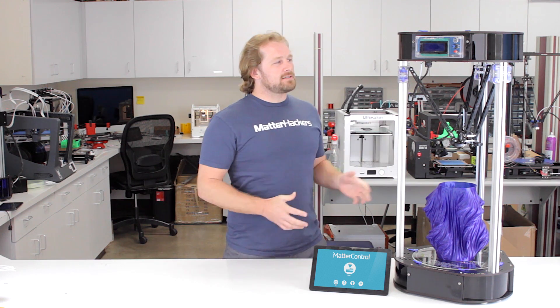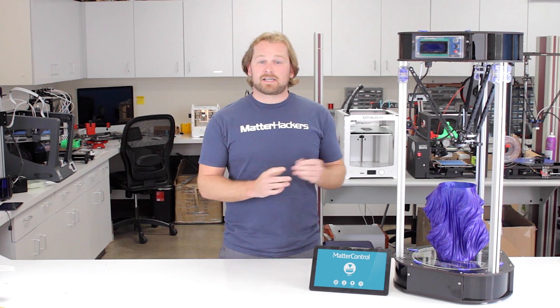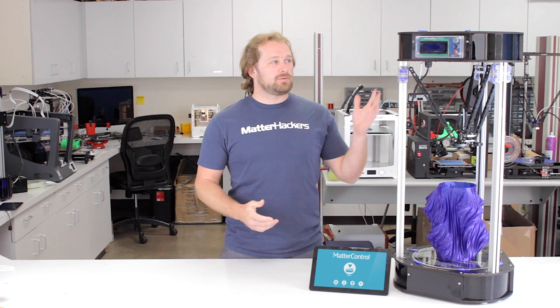The Rostock, as always, and the V3 even more, has been a workhorse and a reliable machine with some of the best accuracy and precision we've seen. Really, some of the best parts we've produced, and our print services rely on these machines a lot. Let's take a deeper dive into the V3 and see what its new features are.